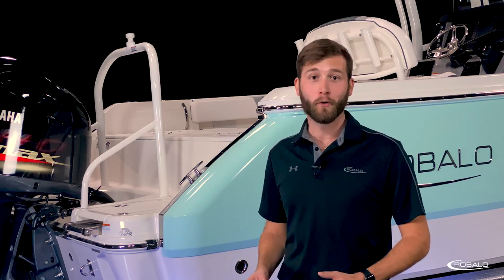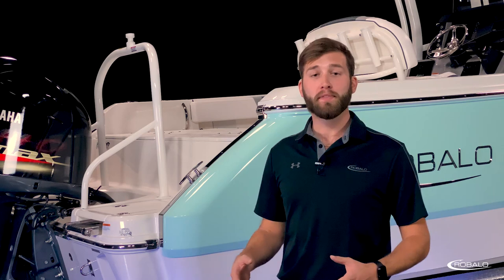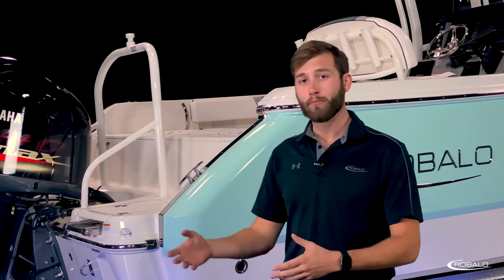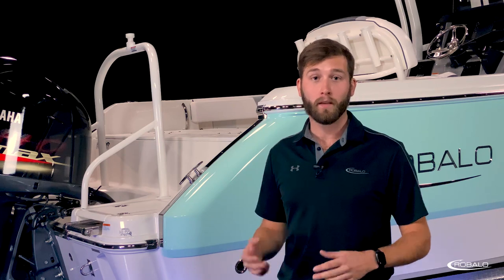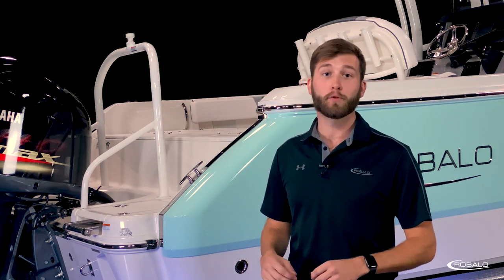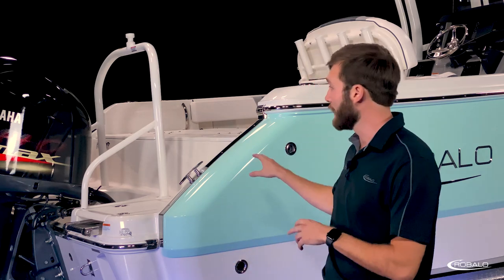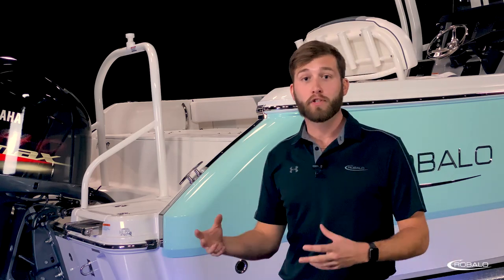Power options ranging from 200 to 250 horsepower and a running surface that extends past the transom helps get this boat onto plane quicker and more efficiently. You can also opt for trim tabs with indicators. The R230 is the first model to feature Roballo's all-new shear line and multi-function aft casting deck, adding fresh design and functionality to the lineup.